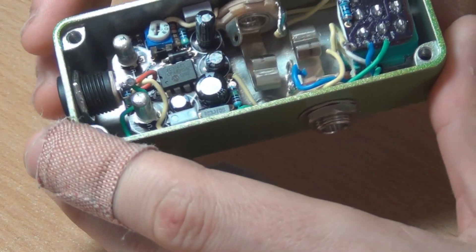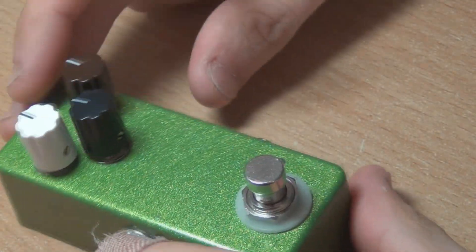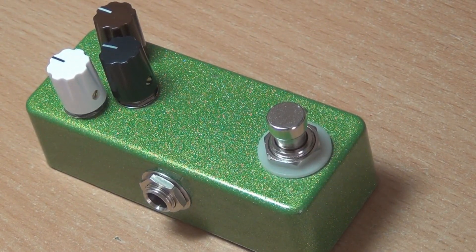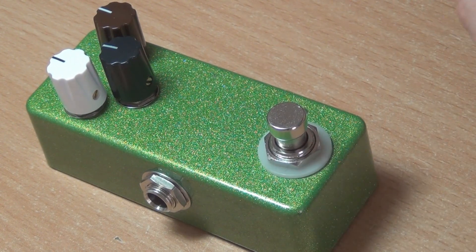That's pretty much it for the build report. I'm going to do the sound demo separately, just for those that don't want to watch the build report and want to go straight to the sound demo, or vice versa. It also gives me a bit more time to record and experiment with the effect rather than just tacking it on the end of this video. So that will be the next video. If you bought a FaceMaster, I hope you like it — and thanks for watching.